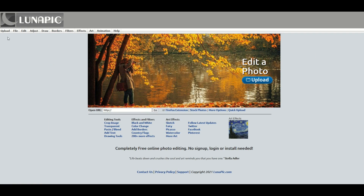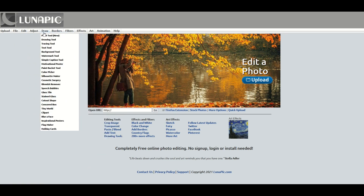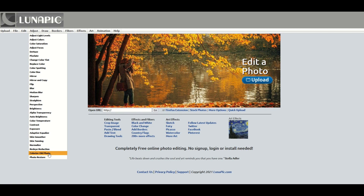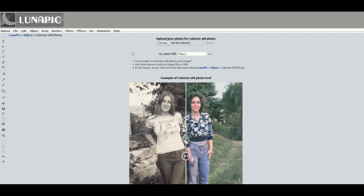On Lunapic, there are these menus at the top. I'm going to go under the Adjust menu and then right down near the bottom, there's a little option called 'Colorize Old Photo.' I'm going to click on that and then you simply select your photo from your hard drive.